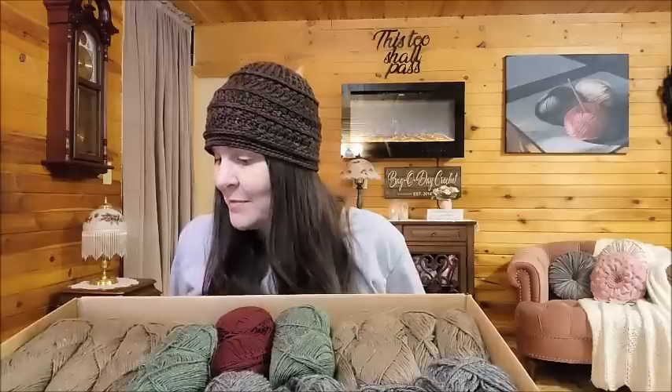Oh look at that! It's some yarn that I've never seen in our mystery boxes — so exciting! Hi everybody, it's Crystal, your favorite yarn junkie, here again to show you some yarn.